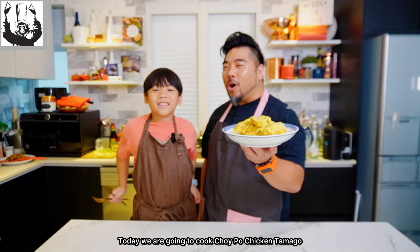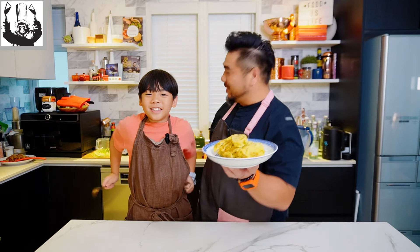Today we're going to cook Choi Po Chicken Tamago! Chinese and Japanese fusion! Let's cook!